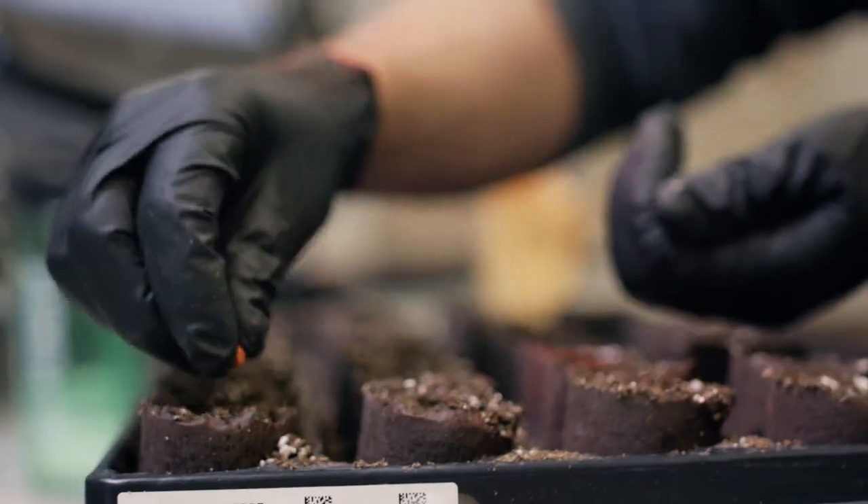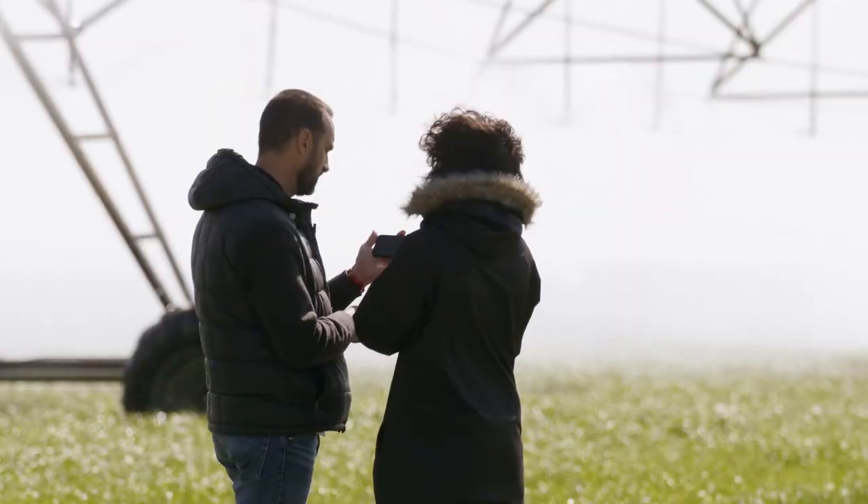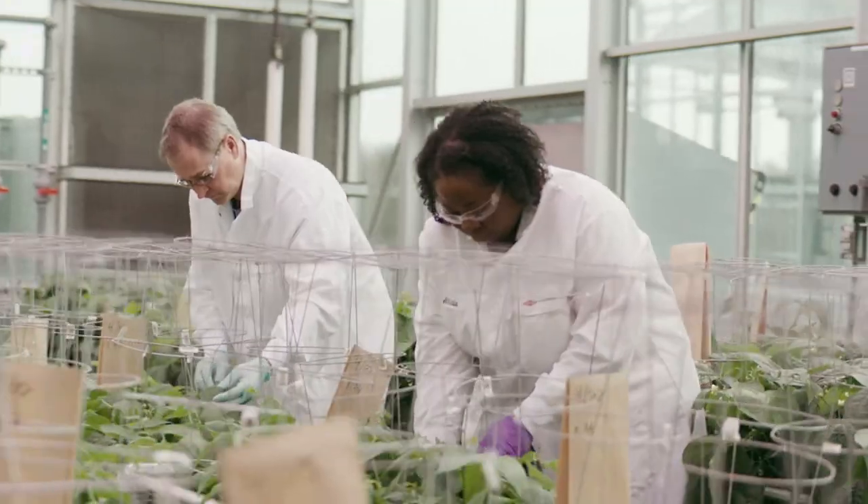The Enlist Weed Control System is a product of Corteva Agriscience, the company that puts farmers, consumers, and our planet at the heart of agriculture.